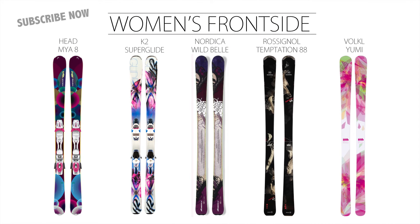For more of our favorite frontside skis, check out our 2014 Buyer's Guide at OnTheSnow.com, or click on a ski to watch another video.